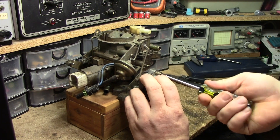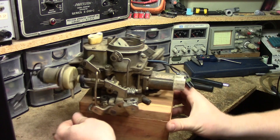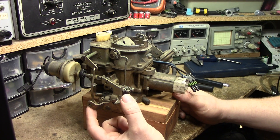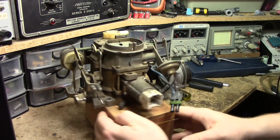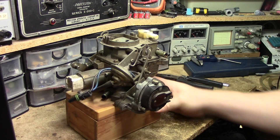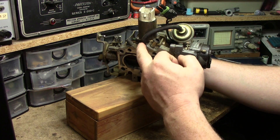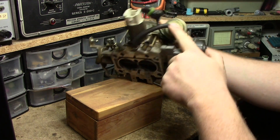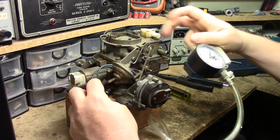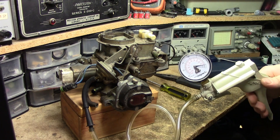Now we can tighten one screw just to hold it in place. Let's go to the other side of the carburetor. I'm just going to crack the throttle here a little bit, and then the fast idle cam will go into the fast idle position. We are now ready to set the vacuum pull-off clearance. To do that, we require a vacuum pump — a hand pump for that one there. If you look underneath the carb, we have a single vacuum line that comes out from this port and goes into the diaphragm. I'm going to unplug it from the diaphragm and plug in my vacuum pump.